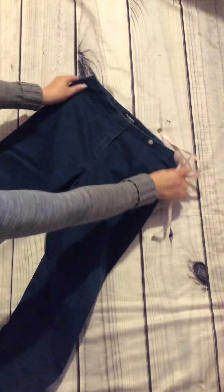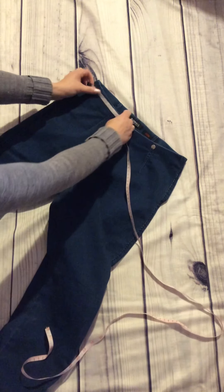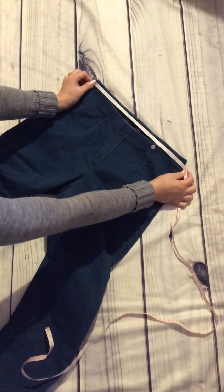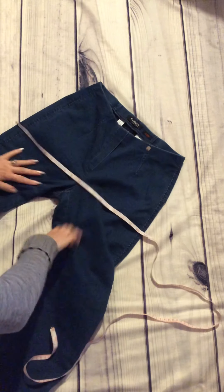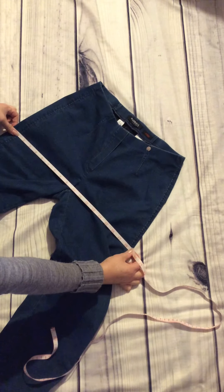Of course we can do the waist for you as well. So straight across — that will give you your waist measurement. And you might also want to do your hip measurement, so the widest part across there.